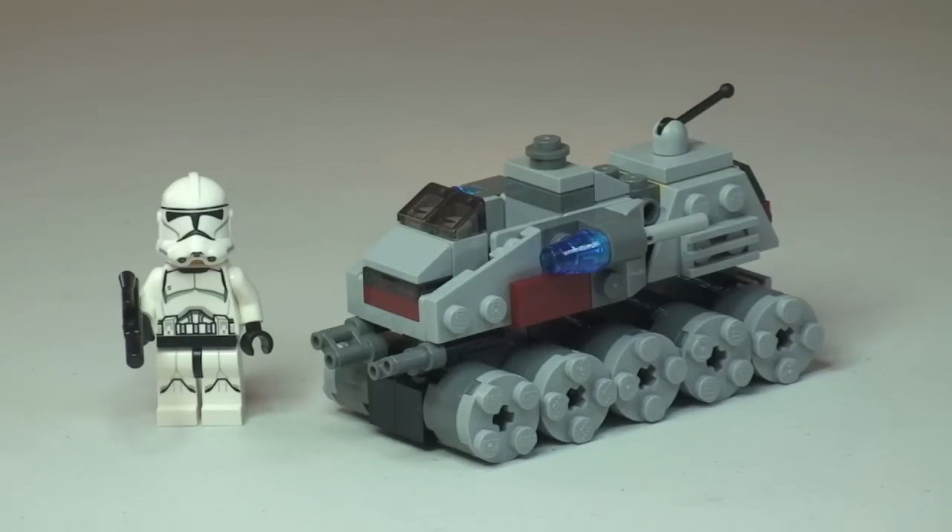There's our first look at the Clone Turbo Tank from the Micro Fighters range. Please look down in the description to this video — there should be a link to all the other Micro Fighters sets, or certainly the ones I've reviewed, and I'll add more links as I upload more reviews.